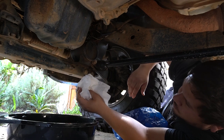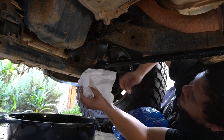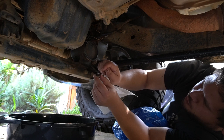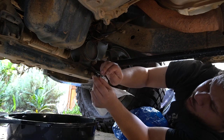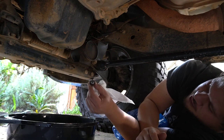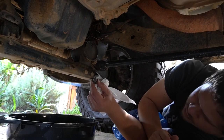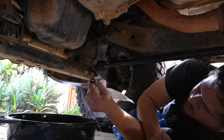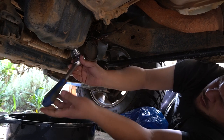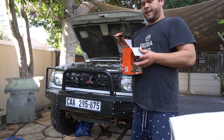We have left that to drain for about 10 to 15 minutes now — you can see it's just a very slight drip coming off there — so we're just going to clean up around there and put the sump plug back in. Normally you would change the copper washer, but unfortunately I don't have a new one so I'm going to reuse the old one. It's not recommended but I'll be doing another service in about six months and I'll get the right washer then. The oil is all drained and the sump plug is back in.